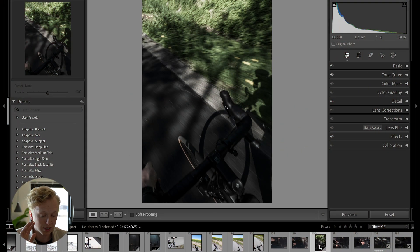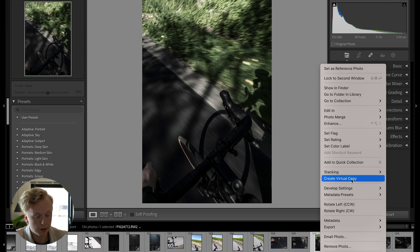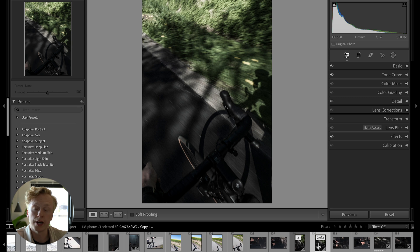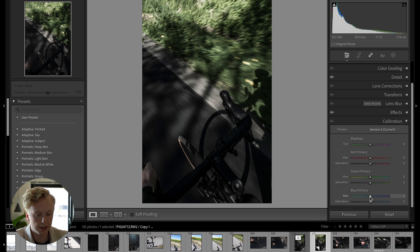The next hack is that you can create virtual copies of your images. Just right click the thumbnail and choose Create Virtual Copy. This creates a copy you can do a separate edit on — for example, giving the first a standard edit and the second a teal and orange edit — while still keeping your original version.